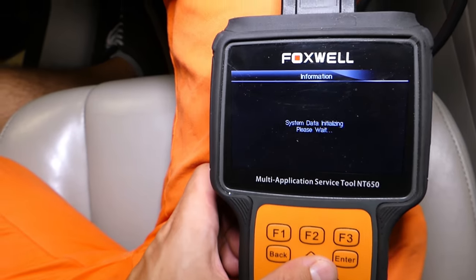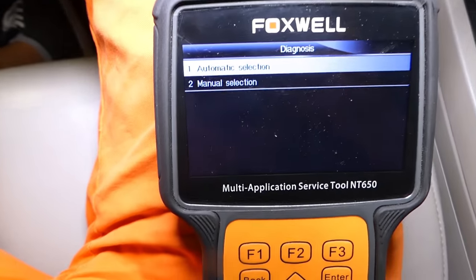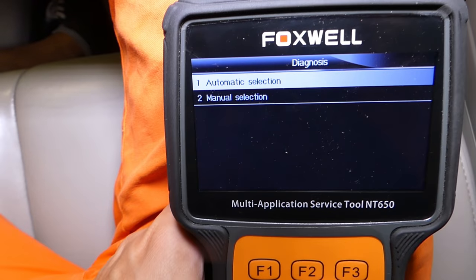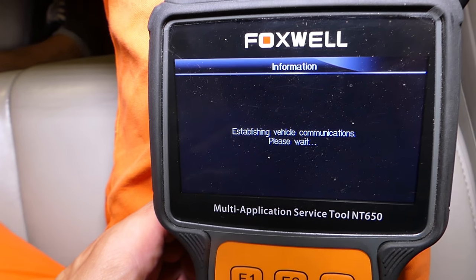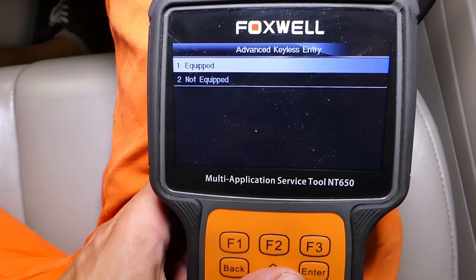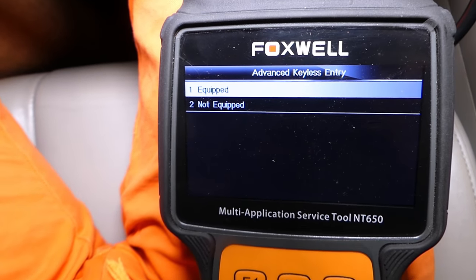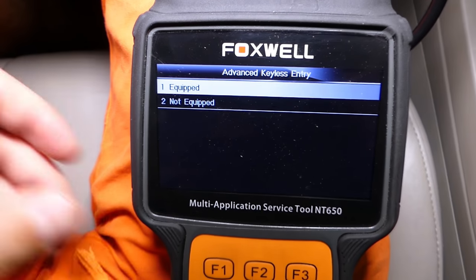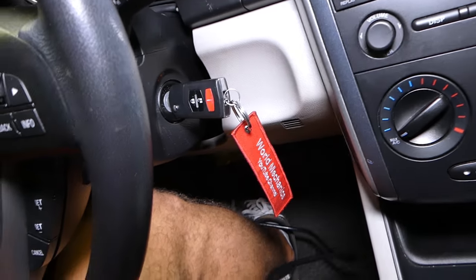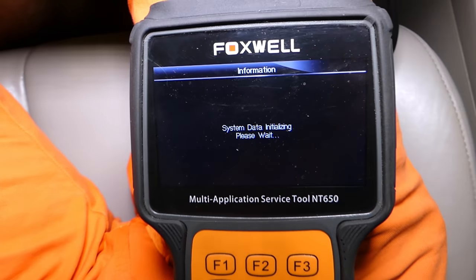Now it's loading the data — it may take a little bit of time. I'll show you how we're going to test the brake light switch. Make sure you stay to the end because there are two more common reasons. The vehicle is not equipped with BSM (blind spot monitor system), so it may ask you questions like that. It does not have an advanced key entry — it has a regular key, not a push-start. Yes, the vehicle does have a tire pressure monitor.